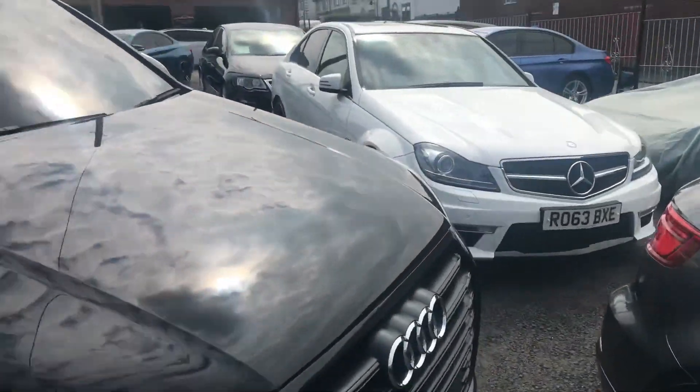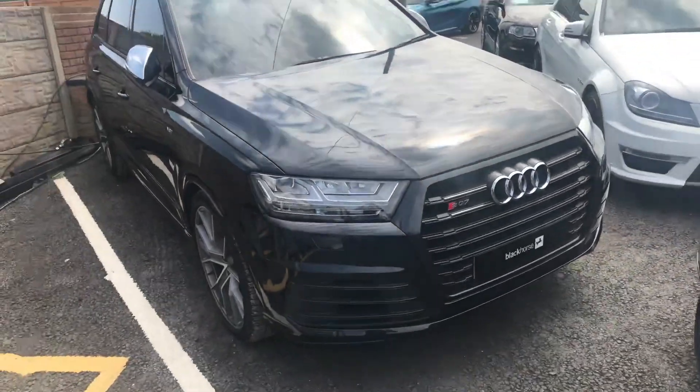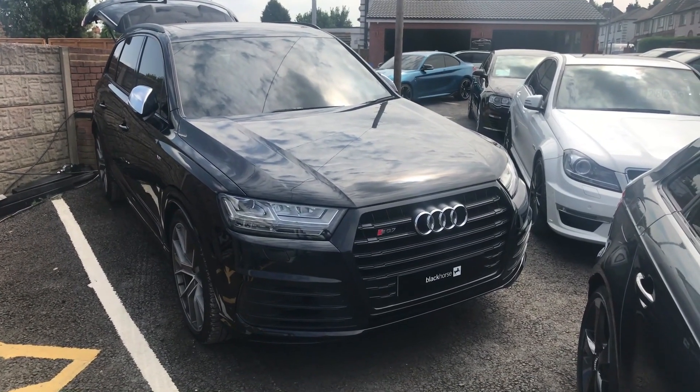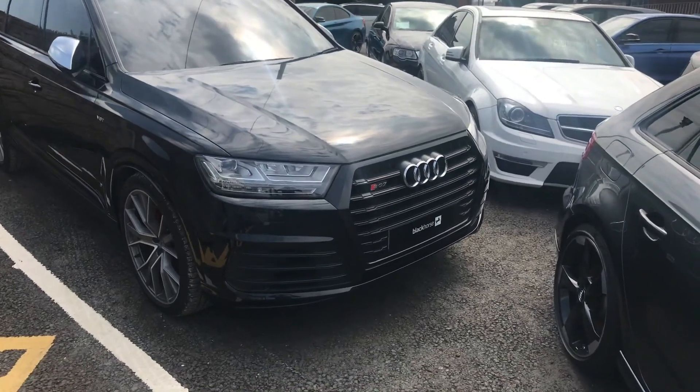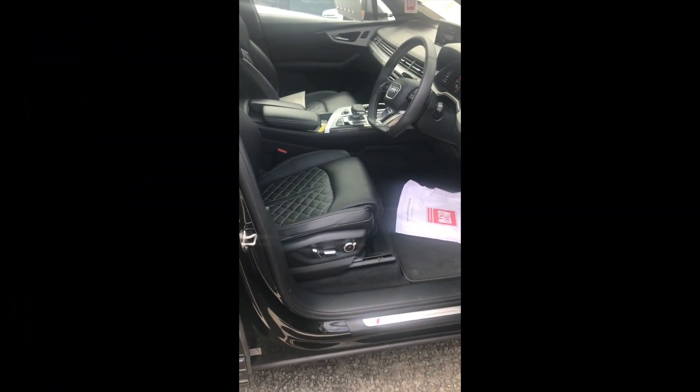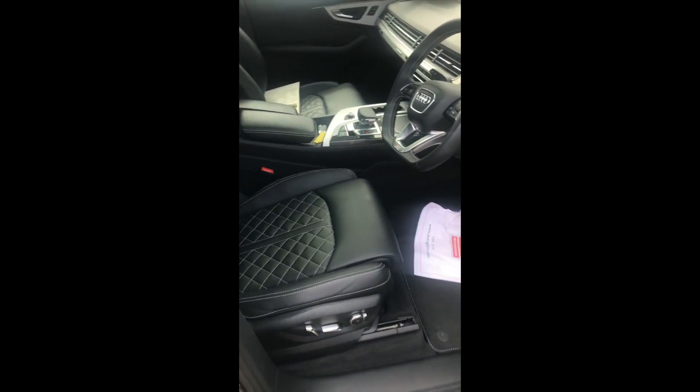Let's take another angle of this car because it's actually beautiful — it's fully tinted all around, privacy glass all around. It's phenomenal. Let's take a step into the car. As we step into the SQ7...